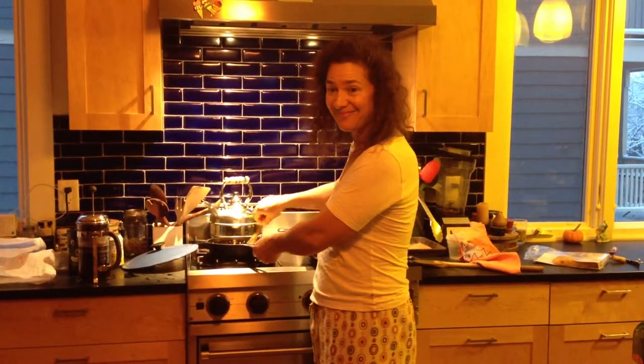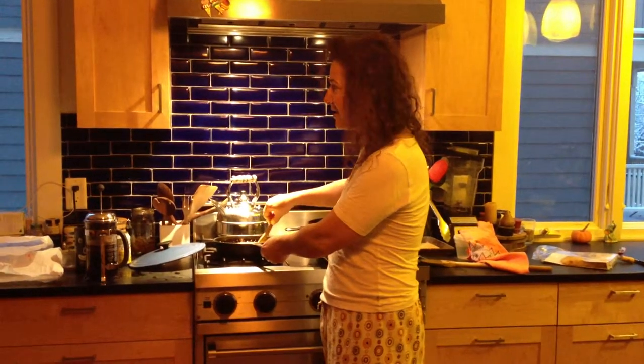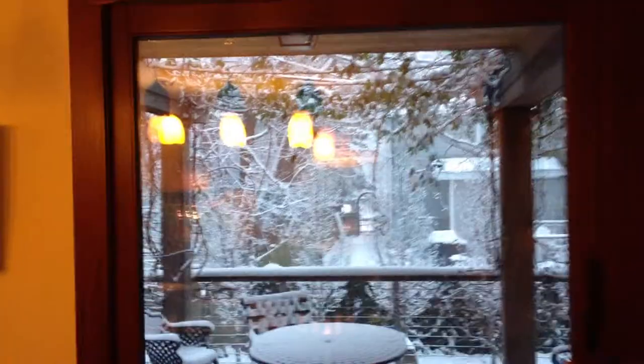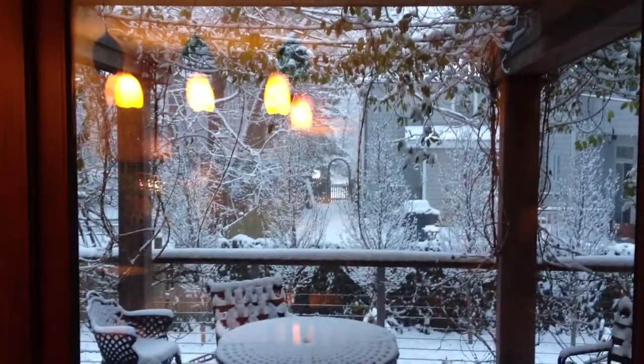Hey! How y'all doing this morning? If you look out the window, you can see it's a snowy day here in Cambridge. So what tastes better on a snowy day than a nice hot breakfast?